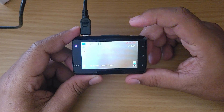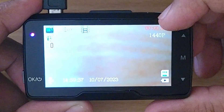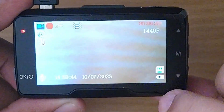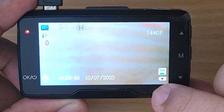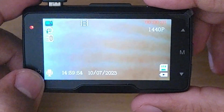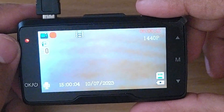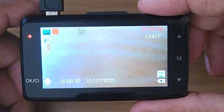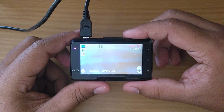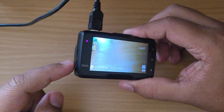I've powered the dash cam through an external power bank to go over some functionality. On the screen, the top right shows seconds in red indicating the camera is recording. Below that is the video resolution. At the bottom you can see a memory card is inserted and the power supply is connected. There's also a microphone icon, a loop/refresh sign, and a red blinking indicator confirming video is being recorded.